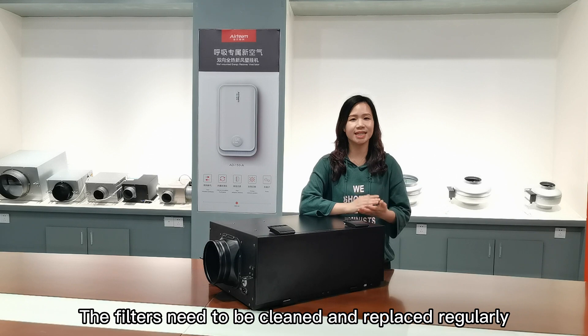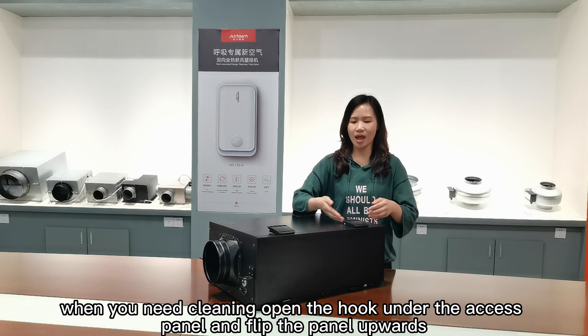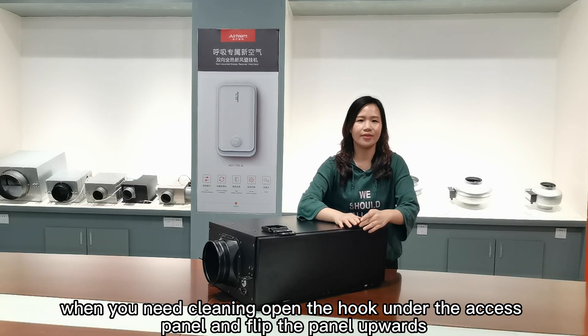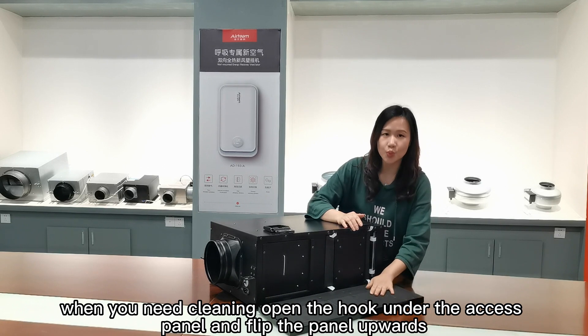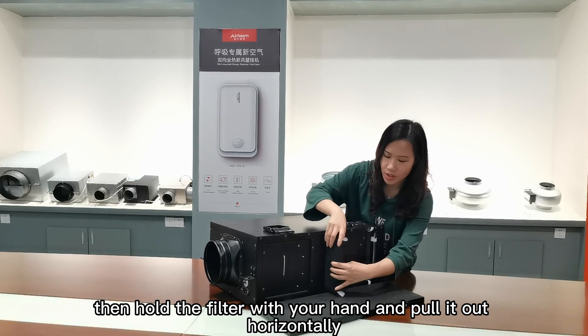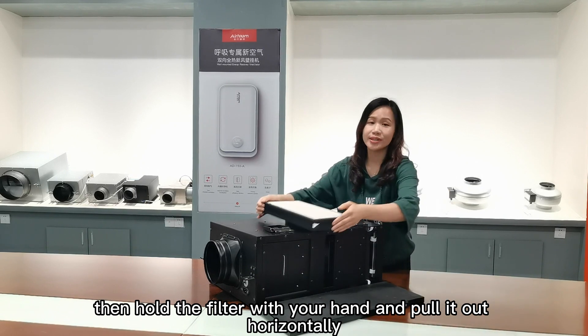The filters need to be cleaned and replaced regularly. When you need to clean them, open the holes on the access panel and flip the panel upward. Then hold the filters with your hand and pour them out.